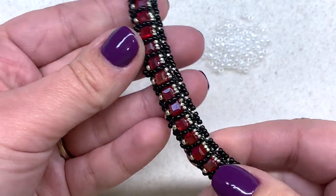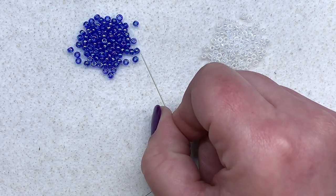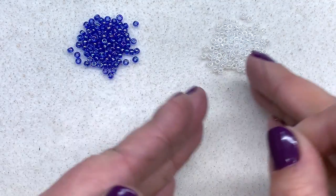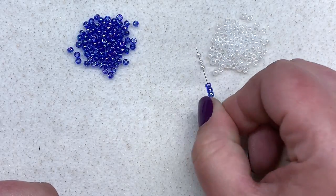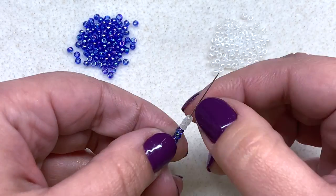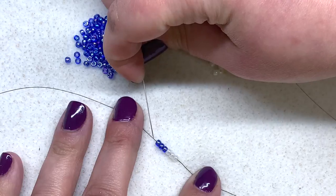You will not see the base of this ladder stitch at all once it's worn, so keep that in mind if you're trying to use up what you have. I'll be alternating blue and white, and we're going to make a three-bead wide ladder stitch that will become about 18 inches long. Make your ladder stitch portion about one to two inches longer than you want your finished beading to be — that will allow for the ladder stitch to shrink up as you get further into your work. To start, I'm going to pick up three blue beads and then three white ones, sliding these down to about the halfway point of my thread.